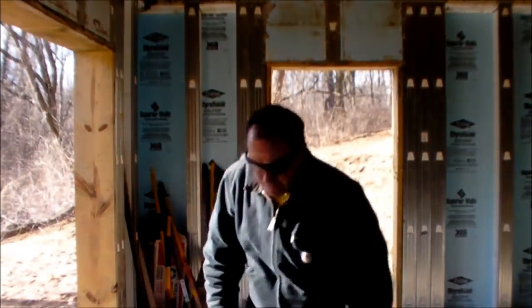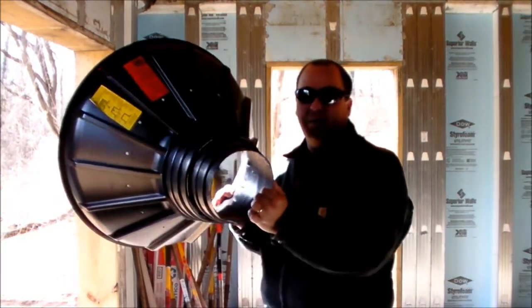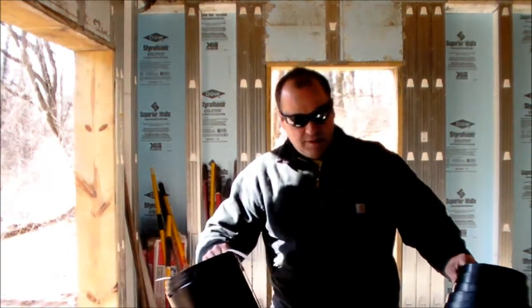Hello. Today I'm going to talk about my Bigfoot concrete forms. This is something I'm going to use to hold up the back porch. It comes with this bell-shaped bottom that goes in the ground and also a tube that goes on top of it that comes stacked together like this. We'll take them apart and show you how they go together.